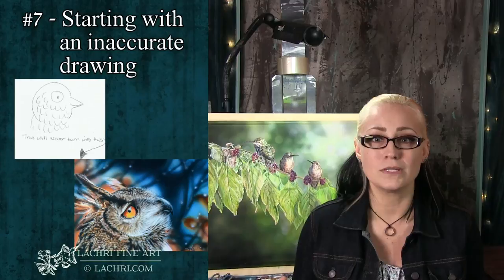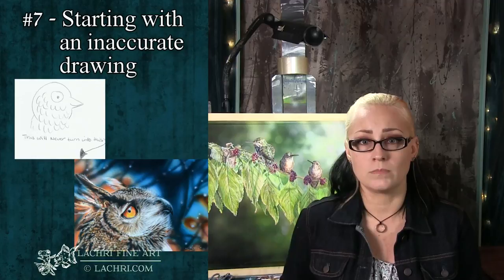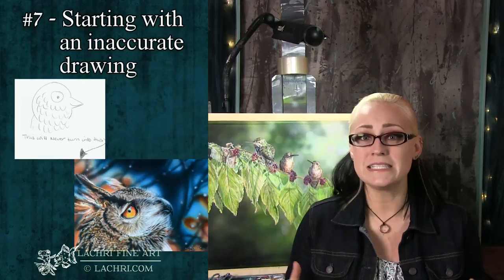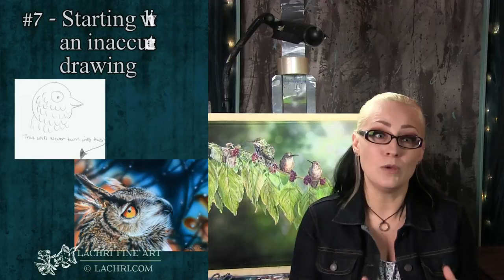I was looking on Instagram just yesterday and this one artist was drawing dogs — the heads were huge and the muzzles were tiny; these dogs would be deformed if they were real. His shading was phenomenal, his highlights, everything was good. But I don't think this was a stylized look because he claimed to be a realist artist. This was just an issue of starting with bad drawings. His shading and blending techniques were really, really good, but he was jumping into that too soon — he needed to spend more time getting that initial outline exactly right to reach his goal of realism.